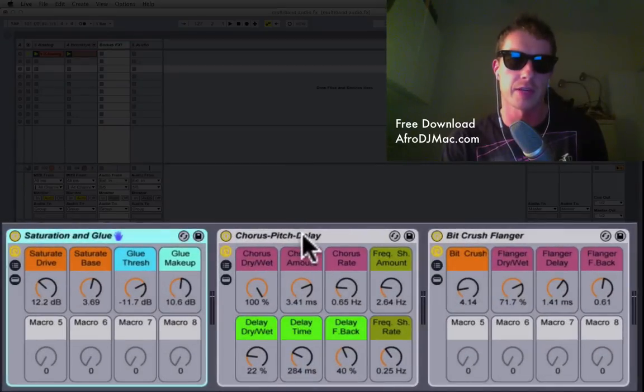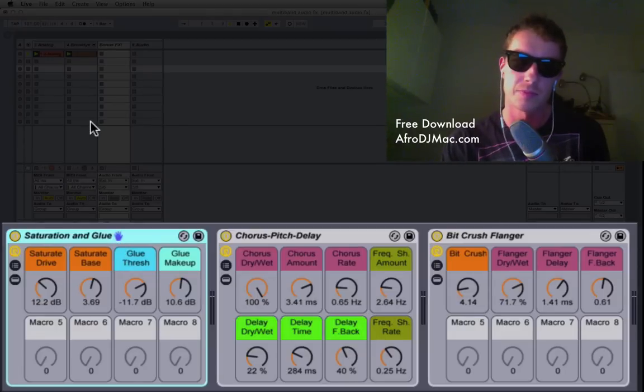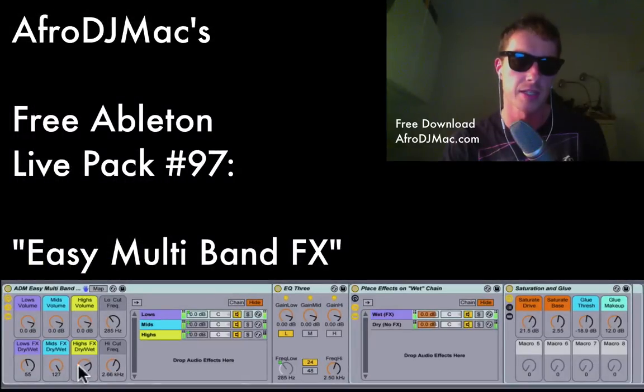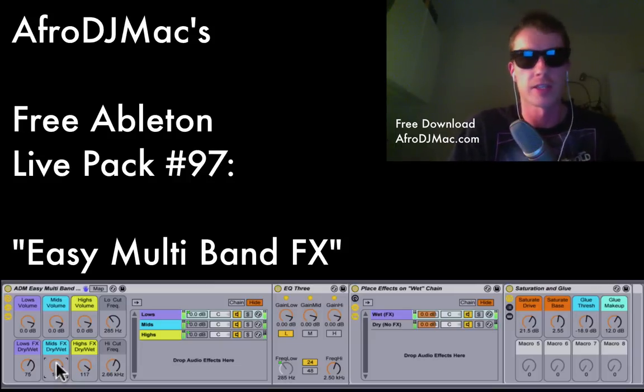These three effect racks that I used in the example sounds are right here for you to have as well. I hope you enjoy this effect rack and find it useful — it's pretty cool and handy. It allows you to get some neat, interesting effects on all different bands of your sounds. Thanks a lot, check out the free download, and see you soon.